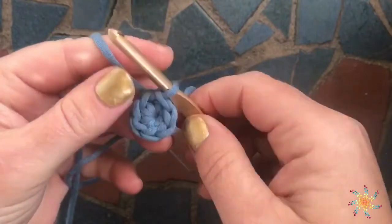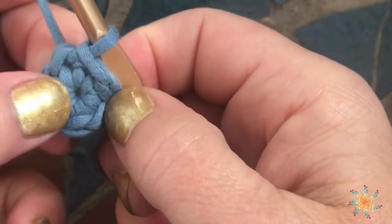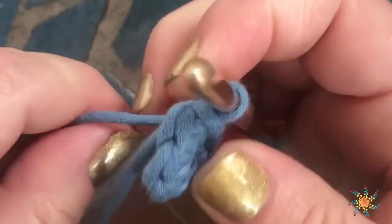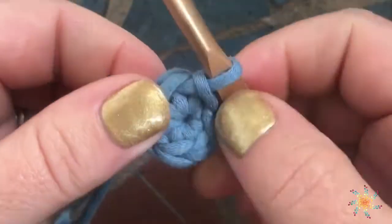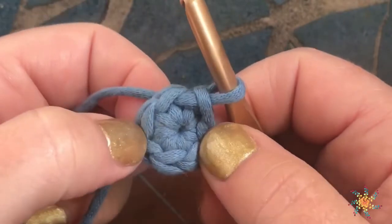There you go — there's your magic circle. What's great about these is they make the hole in the center really, really small. You can make them as large as you want, and when you pull it tight, it really keeps it secure and that hole super tight.